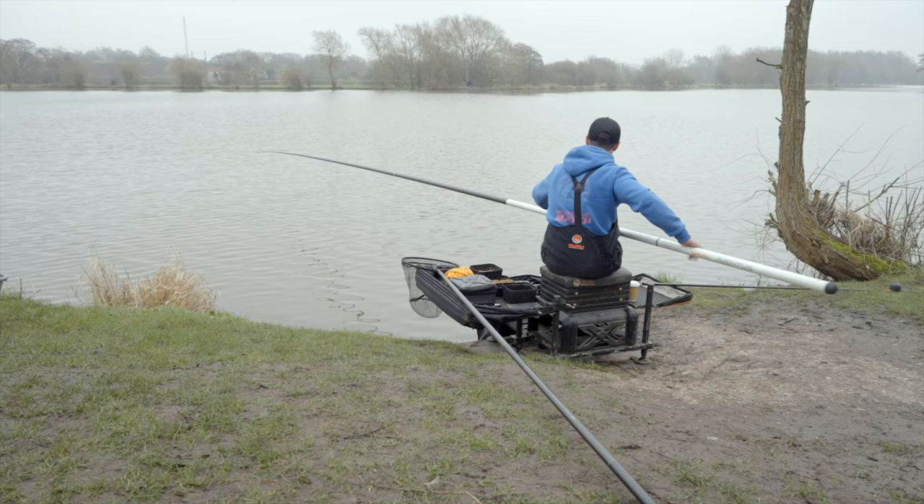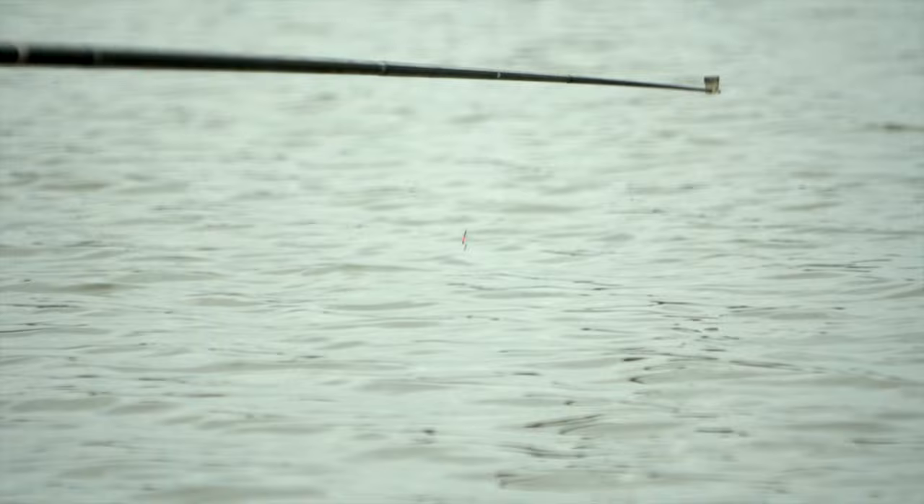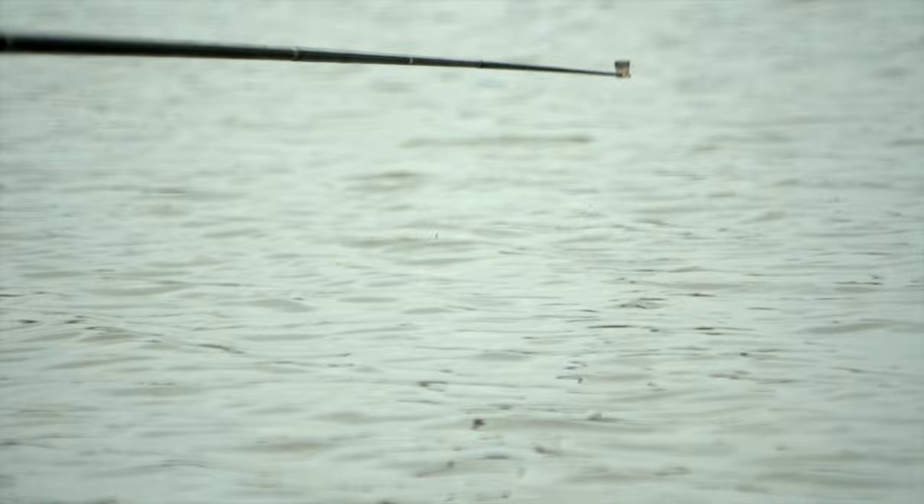Having those two lines gives me a lot of options — I can up the feeding on one if I need to. I start on the negative line. When I say negative and positive, I'm talking about groundbait and how much I've introduced at the start. On my left-hand line I've put three 200ml cups of groundbait with a smattering of dead maggots and a few micros. I don't like to feed too many loose particles because it sends the fish mad.